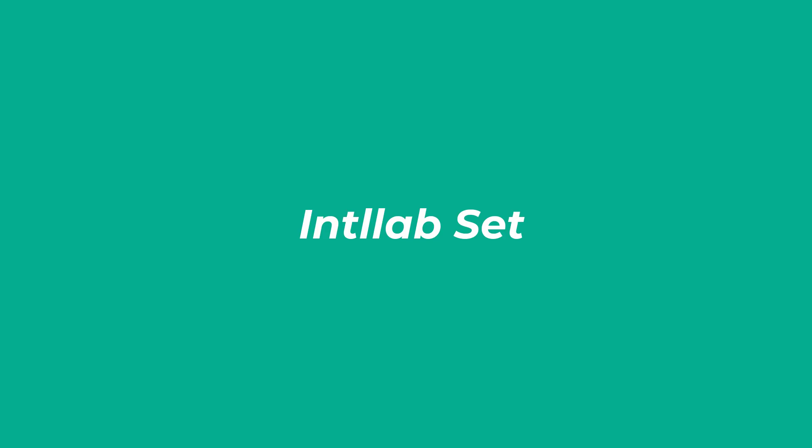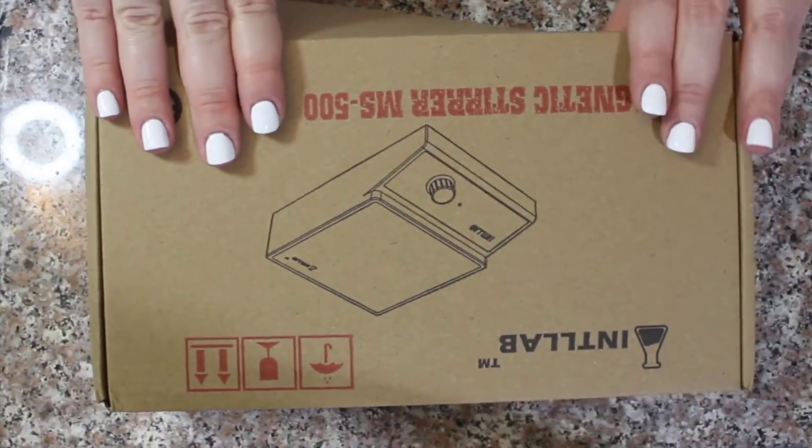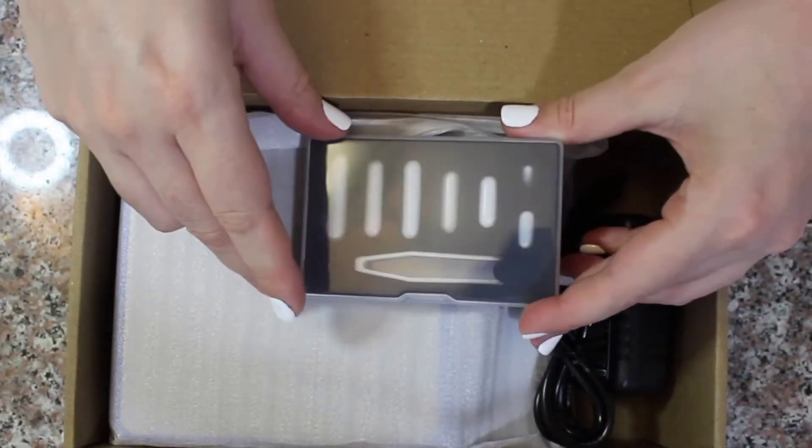Number 3: Intelab Set. The Intelab Set comes with 7 stirrers, 35mm in length. It also includes a small pair of tweezers to handle said hardware, and a 10-inch retriever to help you fish them out when you're done.